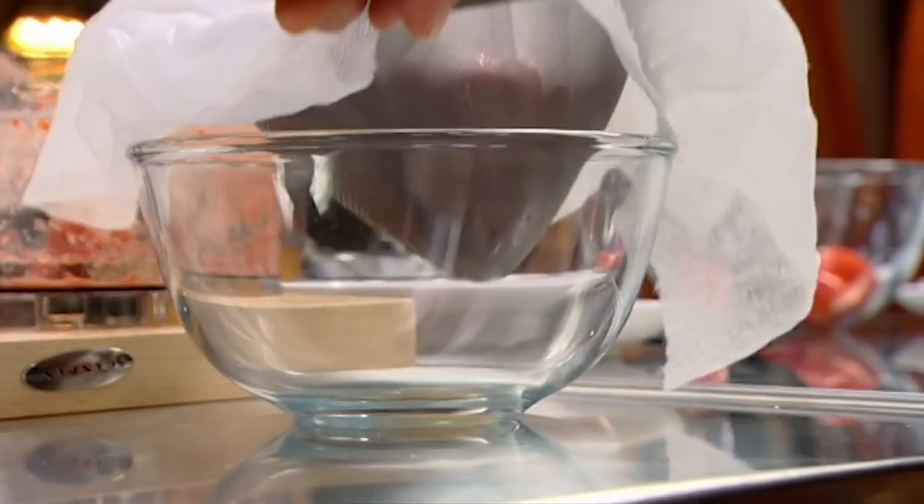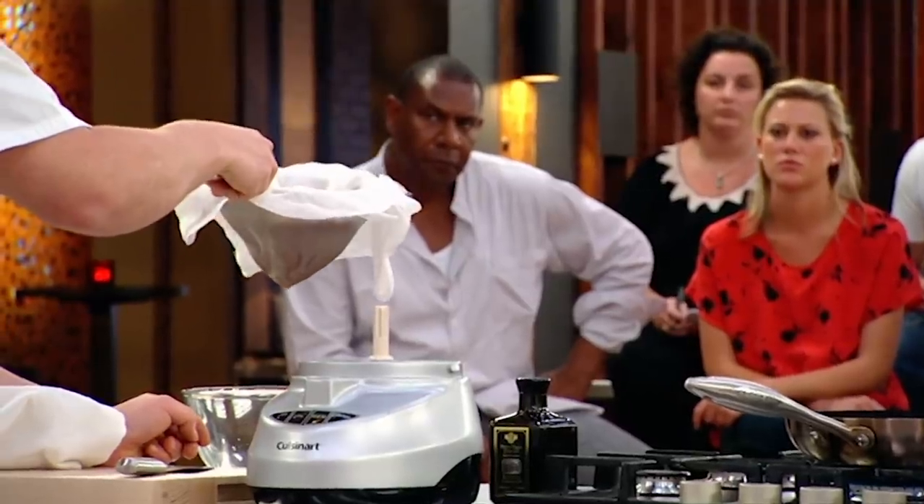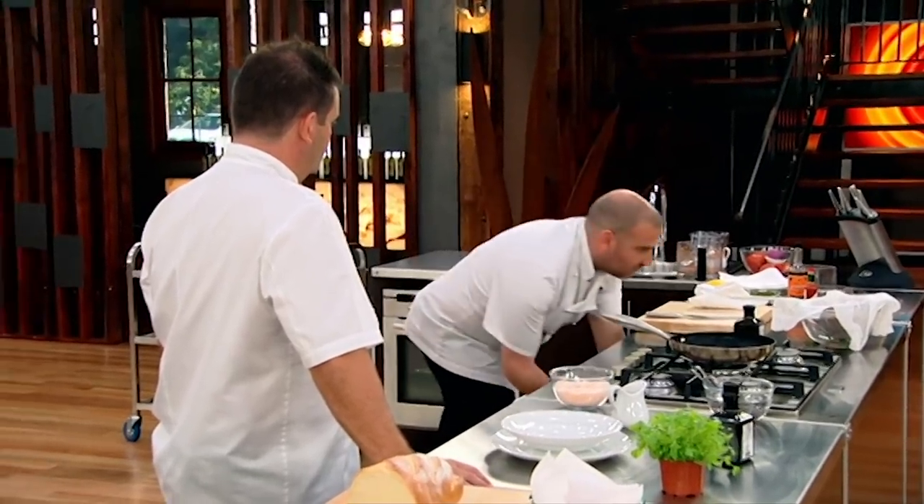And then you'll see that — look at that. That's liquid gold. That is just beautiful stuff. That's got the full flavour of tomato. We'll leave that aside and we'll end up with a beautiful, clear tomato tea.